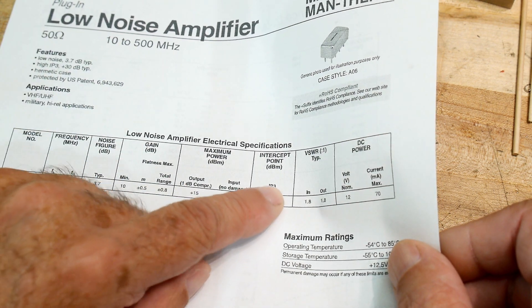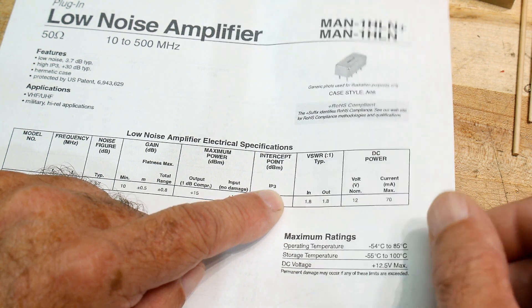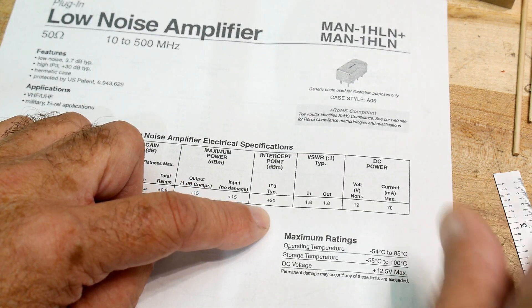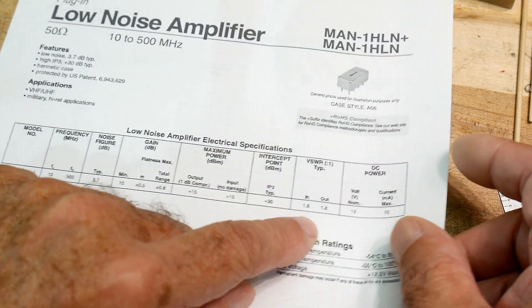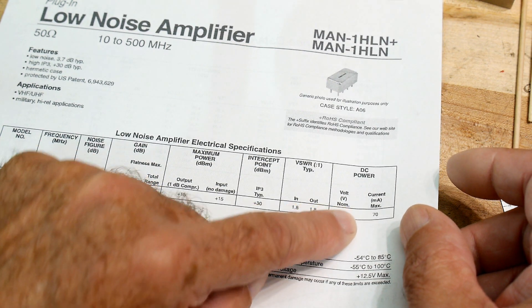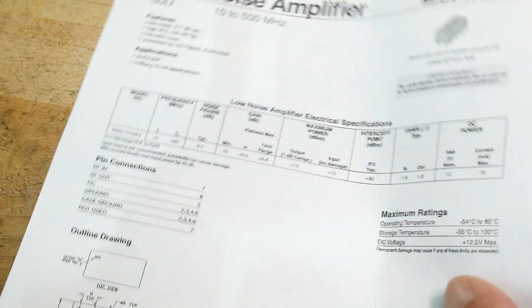The IP3 intercept point — I'm not really familiar with it, I've never measured that before. It's some type of mixing product thing that you take a look at, but I don't know much about it. This was 1.8, that sounds good, and power is 12 volts at 70 milliamps, pretty standard stuff.